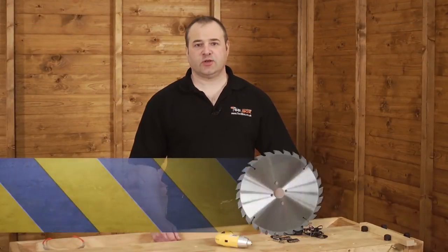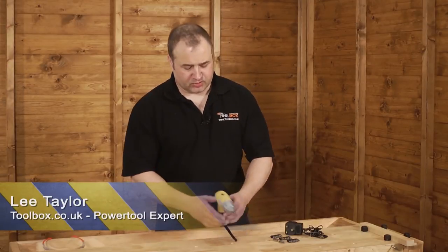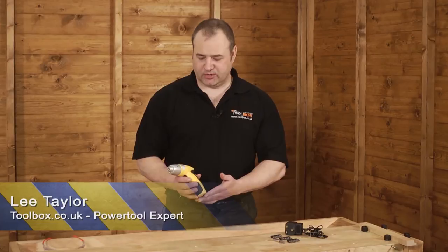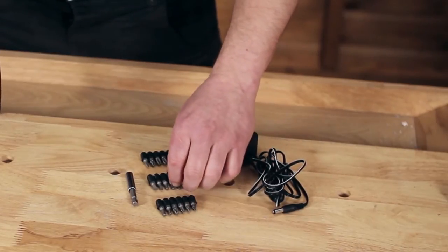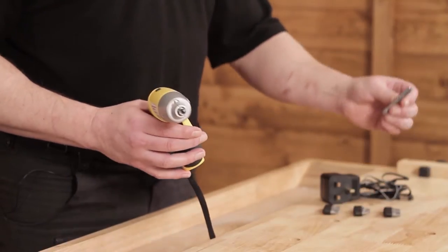Hi, I'm Lee from Toolbox.co.uk and I'd like to introduce you to the Rok 4.8 screwdriver. When you purchase the machine it comes in a blister pack, it comes with 18 accessories, screwdriver tips and a screwdriver adaptor.